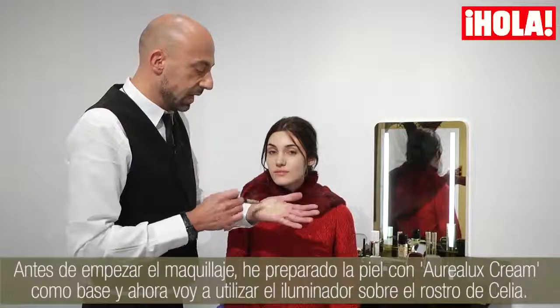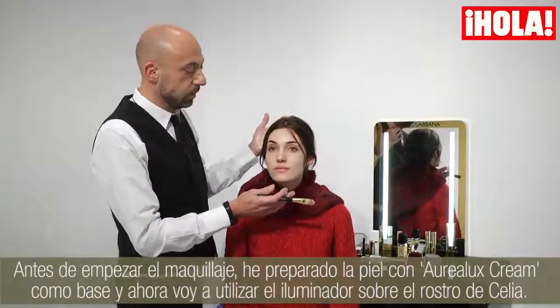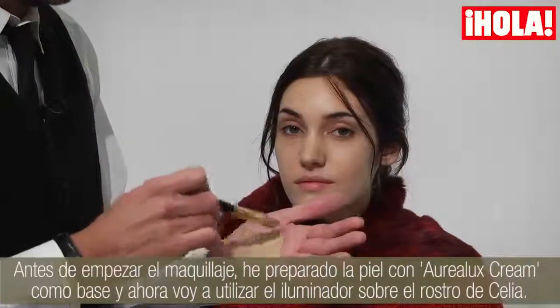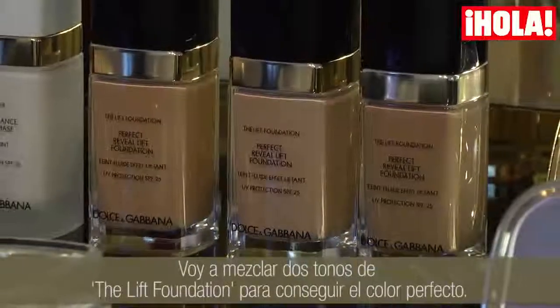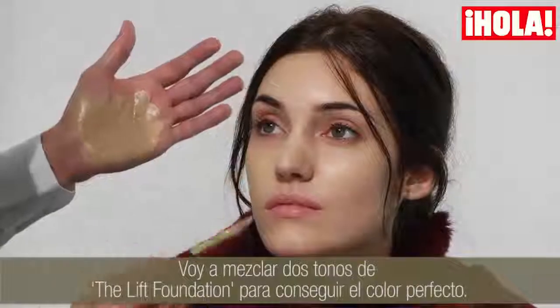We are starting the makeup. I've already prepared the skin with an Aureolux cream as a base, and then I use the illuminator over the skin of Cilia. Now I mix together two colours of Reveal Lift Foundation just to have the perfect colour of the skin.